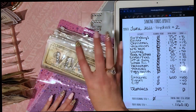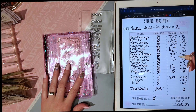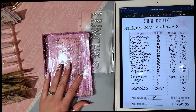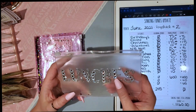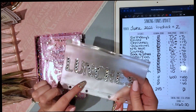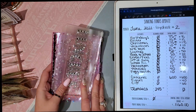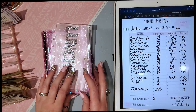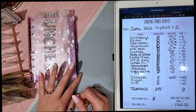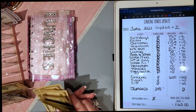So those are my sinking funds! I had a school lunches envelope but I found out that our state extended free lunches for all kids this year, which is great because that's going to save us about $500 a month. I'm really thankful for that.